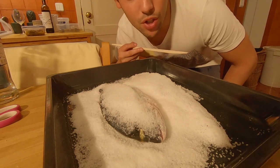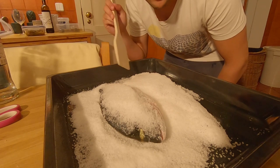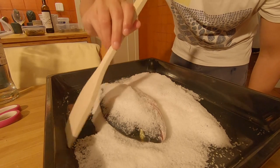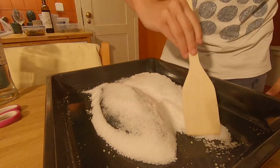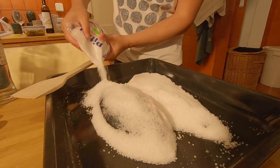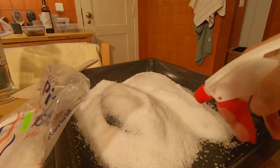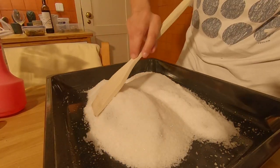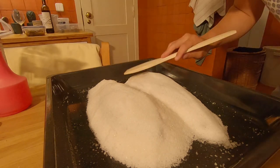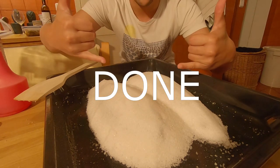We want to try and preserve as much salt as we can. All of this salt on the sides here is going to go — I'll try to pull it over onto the fish. Done. As you can see, the two fish are ready to go in the oven.